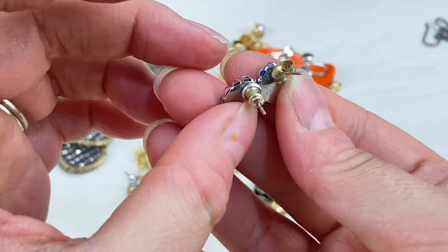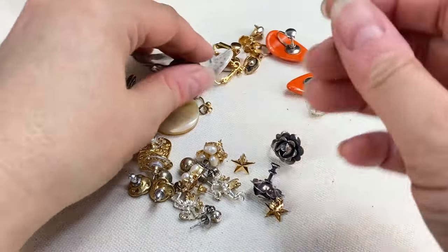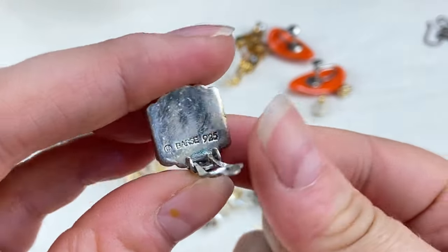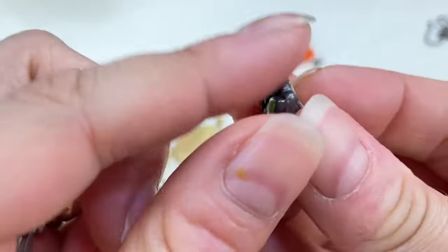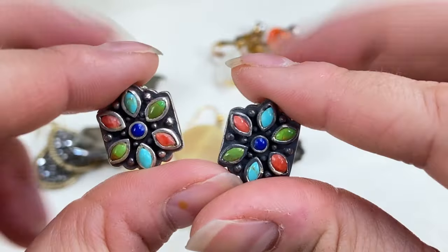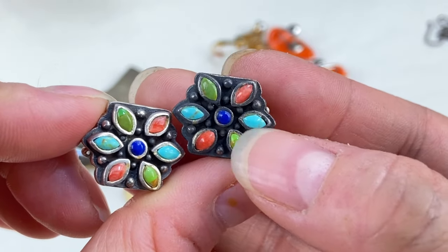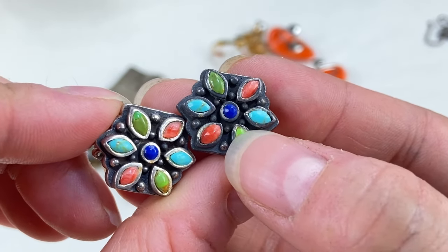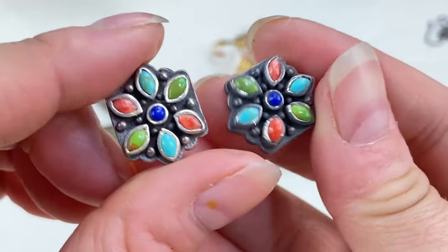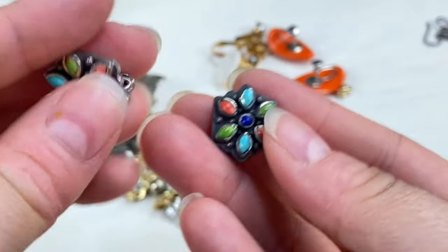We've got little abalone earrings — I think this set actually matches the little pendant we found in the last video. Then these — oh, these are pretty, very nice — they look sterling silver, and yes, they're marked Bars. Bars is a great brand, they make a lot of really pretty sterling with natural stones. These are beautiful, almost southwestern style — looks like we have maybe some turquoise, possibly some coral, and maybe some lapis in the center. Great find, these should do well.